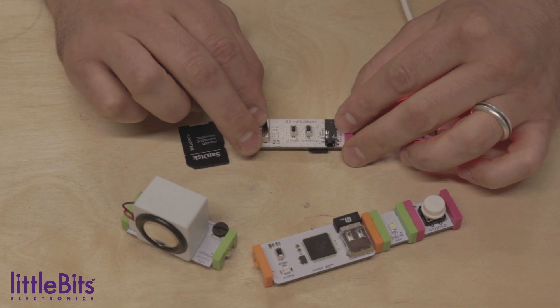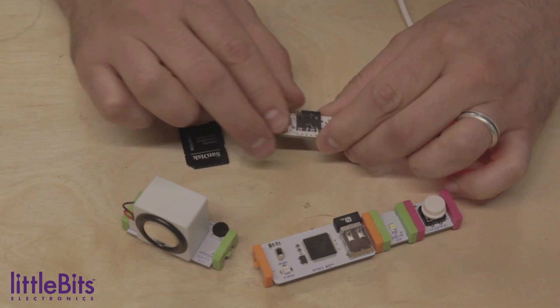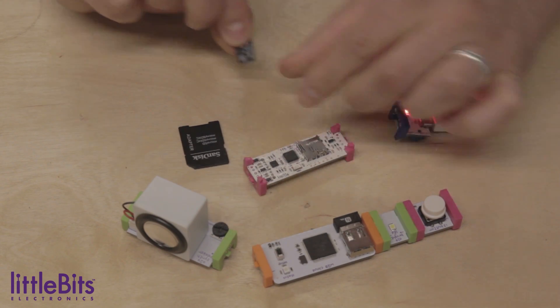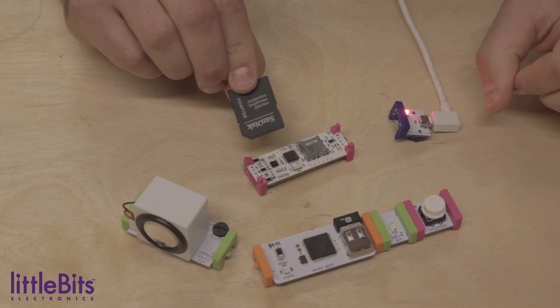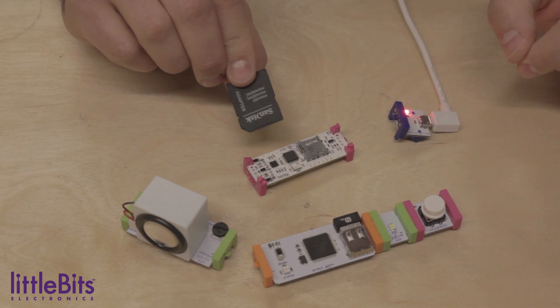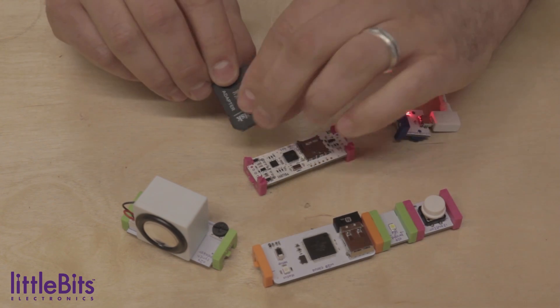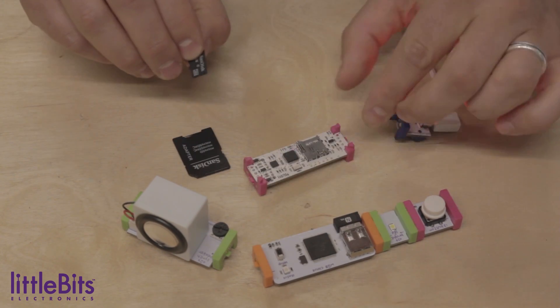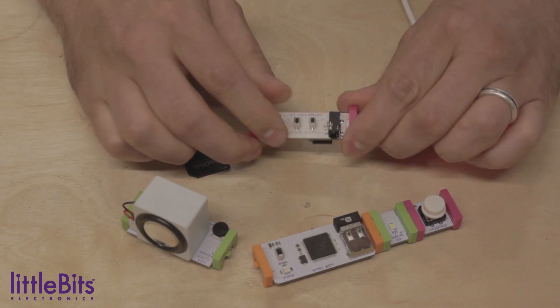The last thing you'll need to know how to do is load sound files onto your MP3 player. To do this, remove the tiny SD card from the bottom and plug it into the adapter. Next, plug the adapter into your computer. Note: you'll only be able to add files that end in .mp3. Once your files are loaded on, remove the SD card from the adapter and plug it back into the MP3 player.